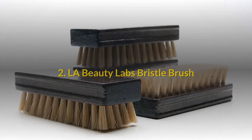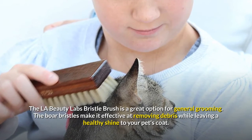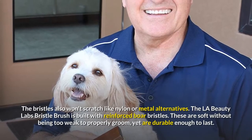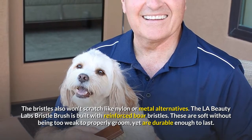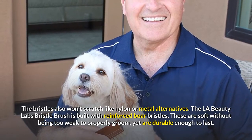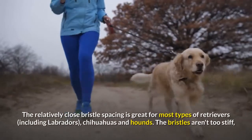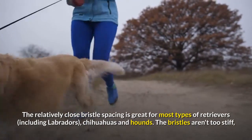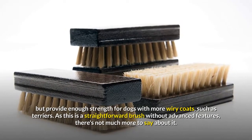Number 2: LA Beauty Labs Bristle Brush. The LA Beauty Labs Bristle Brush is a great option for general grooming. The boar bristles make it effective at removing debris while leaving a healthy shine to your pet's coat. The bristles also won't scratch like nylon or metal alternatives. The brush is built with reinforced boar bristles — soft without being too weak to properly groom, yet durable enough to last. The relatively close bristle spacing is great for most types of retrievers, including Labradors, Chihuahuas and Hounds.